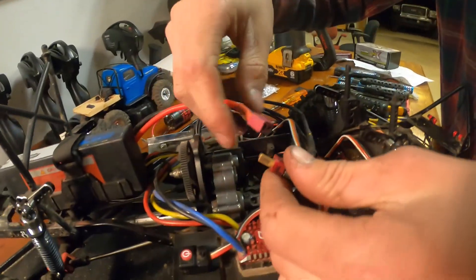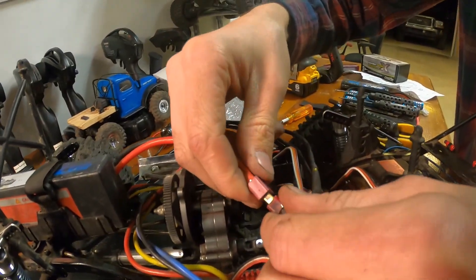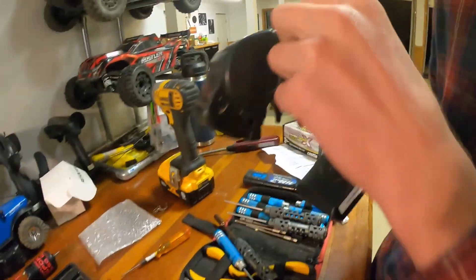Moment of truth. Plugging it in. What's going to go up in flames first? Our sketchy solder job.